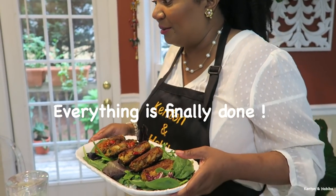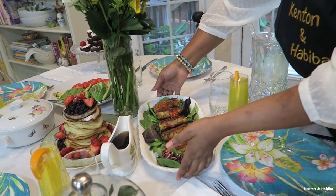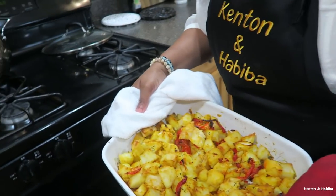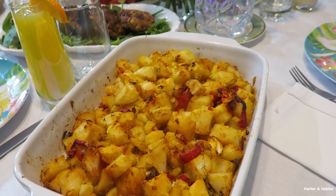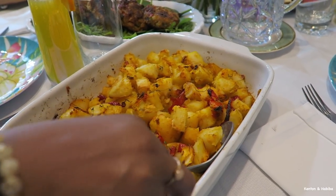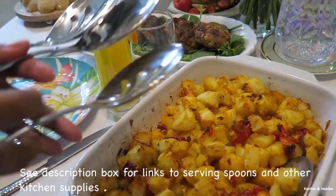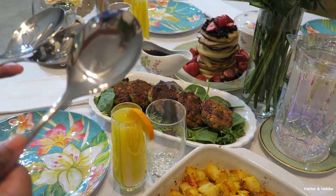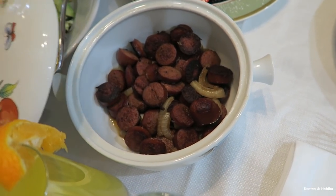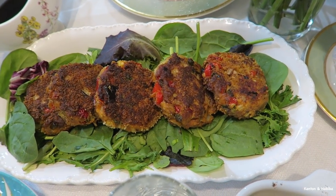I thought I had a pretty big table — it sits up to six or seven people — but I'm almost out of room with the food. Let's take out our oven-roasted potatoes. They are definitely done — you can see those nice crunchy edges. I like to use containers that are oven-to-table safe. Don't forget your serving spoons and your lemon wedges.